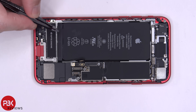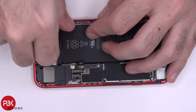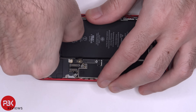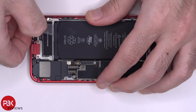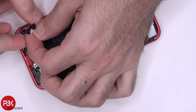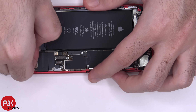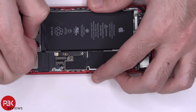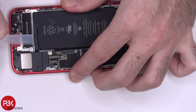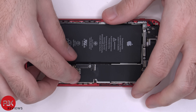Now if you want to remove the battery, you have two pull tabs on the bottom. You basically pull those tabs off and prise the adhesive underneath the battery off. You also have two more tabs on top. Once you pull all the tabs off, you just lift up and remove the battery.